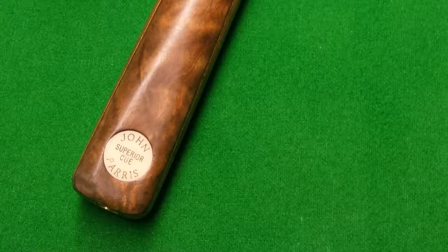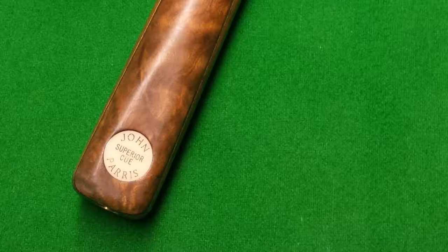Here we're taking a look at a John Paris Superior Cue. The Superior Cue is from the Standard range of John Paris Cues and it's a design that's been around for a good few years, so there are many of these about. It's a very attractive and popular design and also one of the more expensive in the standard range due to the amount of splicing it has on it.